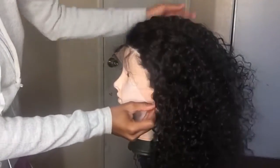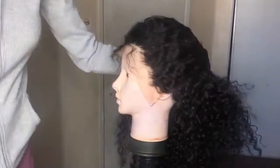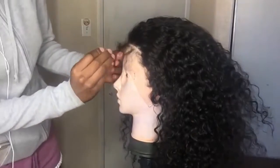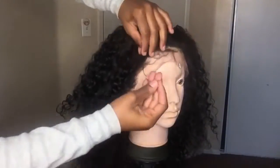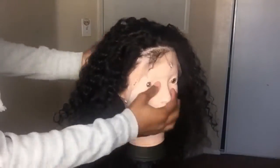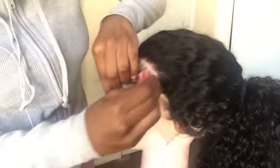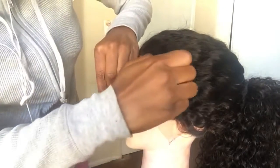Now I am securing the wig to the mannequin so I can pluck around the edges. Now I am taking hair out from the hairline and just plucking and making it look as natural as possible.